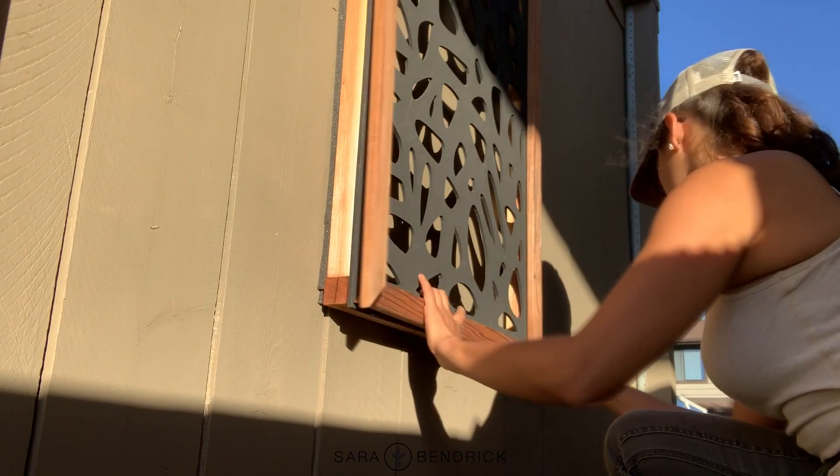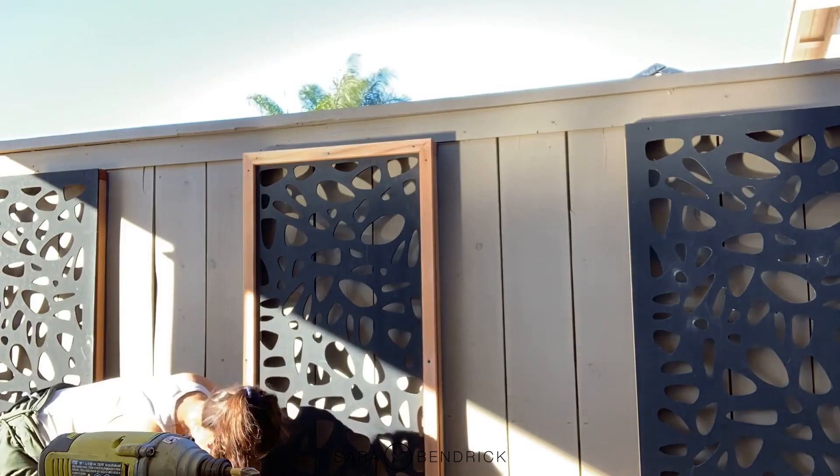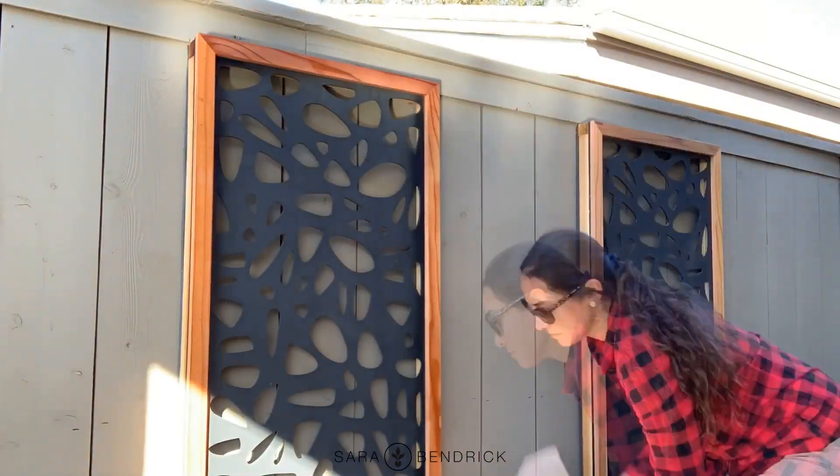I decided to add the front frame while they were hanging — I used the nail gun and then I wanted to add a finish to the wood to make it last longer. I just put up some cardboard to not overspray on the fence and gave it a nice little spray.